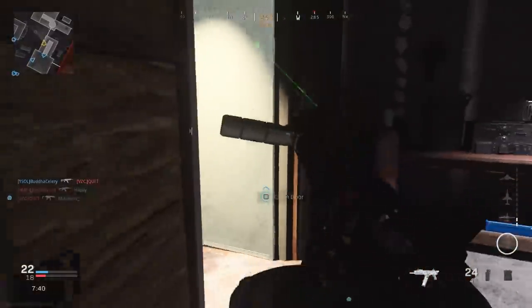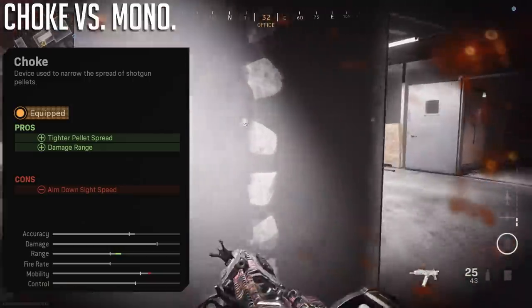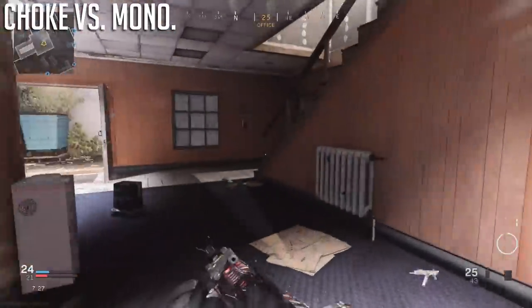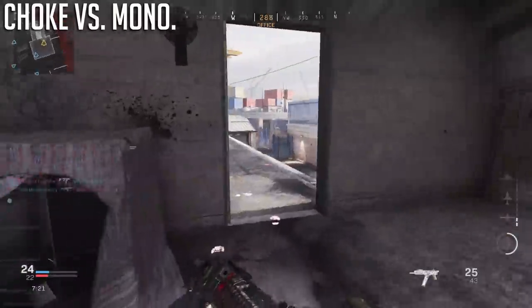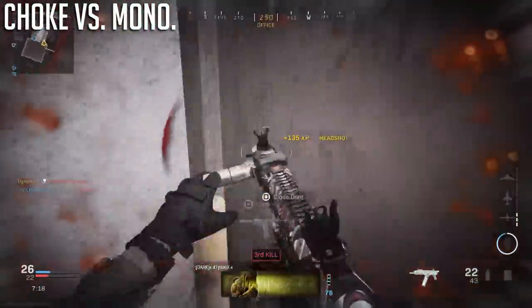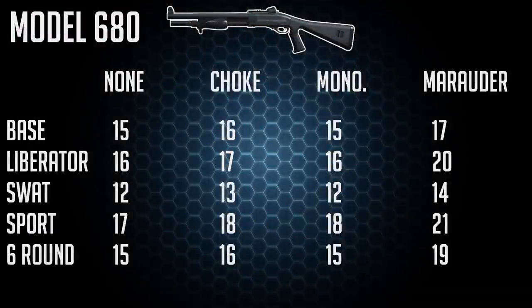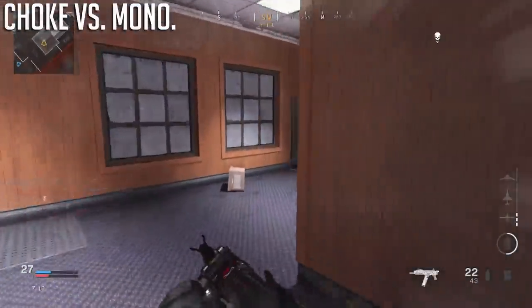First off, let's take a look at the choke attachment. With this one, we get a tighter pellet spread, a little bit more damage range, and a penalty to our aim down sights time. After testing all the shotguns, the choke helps give a small one-shot kill range boost to all of them, with stronger shotguns like the Model 680 and 725 getting about one extra meter, and others like the Rogue, Origin, and R90 getting anywhere from one-tenth to about half a meter more. For the Origin 12, the choke gives at most about two-tenths of a meter more, probably for balancing purposes.